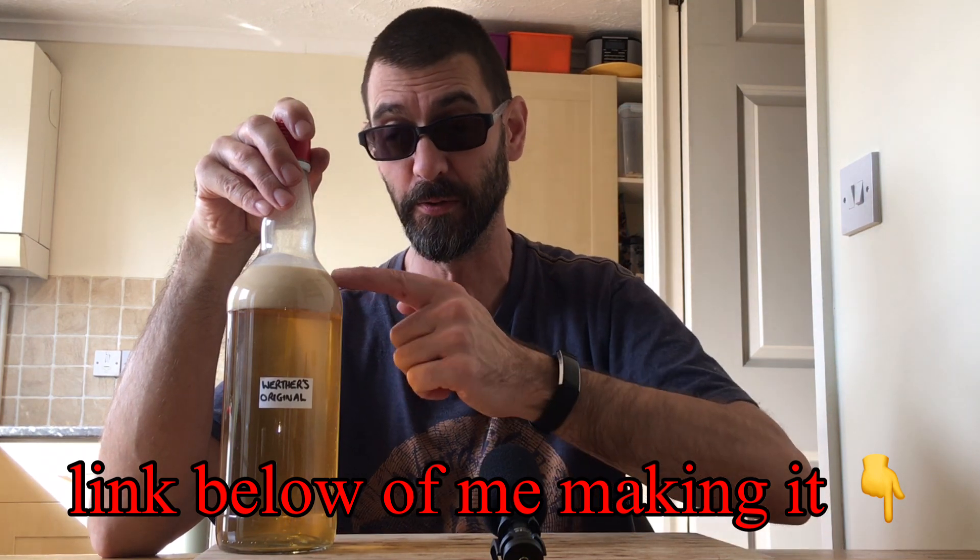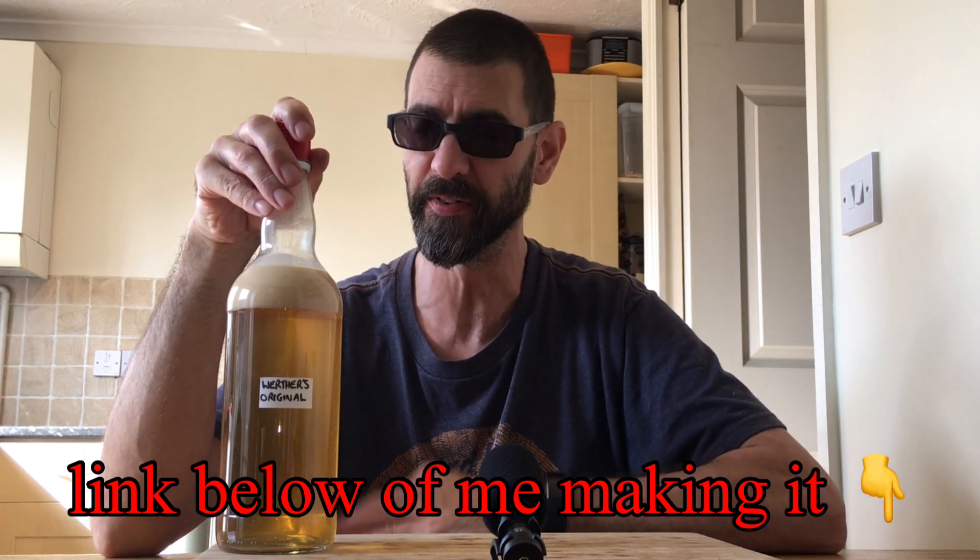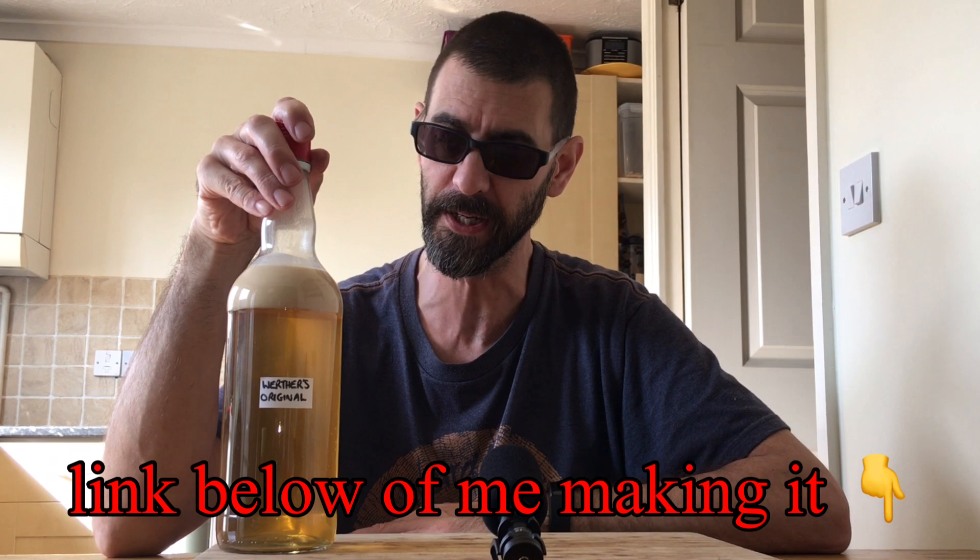As you can see it's still kicking around and it's still got the separation of the fats and oils on top. There were a few comments from people saying they had a go at making this and the same thing happened to them.